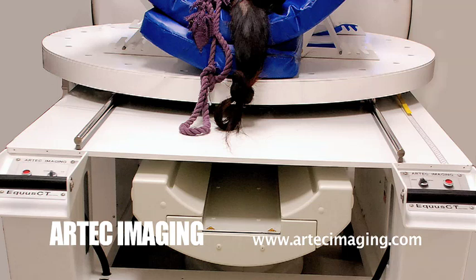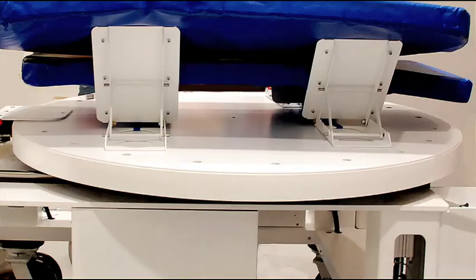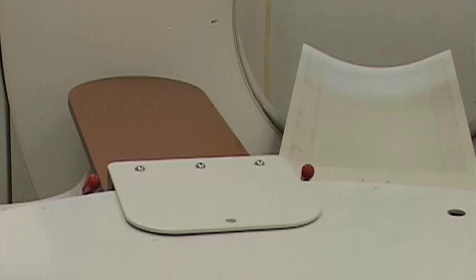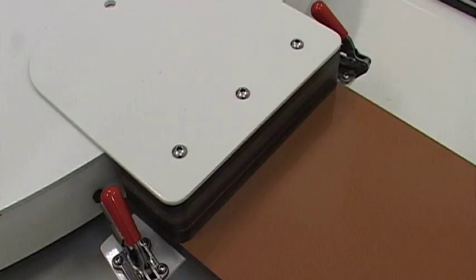A floating carousel offers superior maneuverability and makes it possible to finely position the patient with the CT gantry for scanning. The Equus CT has legs and head supports that are easily attached to the carousel and can be placed around the outer perimeter at any location for optimum positioning.